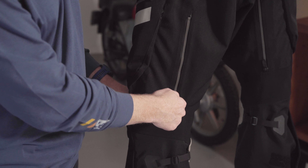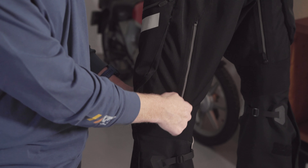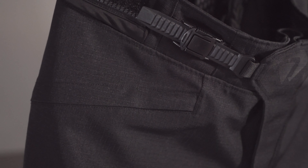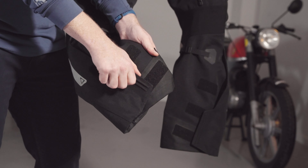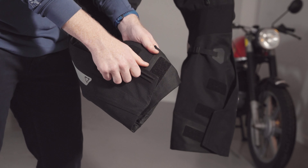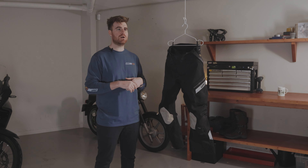Each leg has a vent on the back of the thigh to help hot air escape. The zip is inverted to make single-hand use easier and it's weather sealed. You'll find hand warmer pockets on the hip and large cargo pockets on the thighs to accommodate larger items. On the lower leg, the trousers fit over almost any boot and use an easy-to-grip pull tab. The closure is a multi-strip hook and loop, making it incredibly easy to use even when wearing thicker winter-style gloves.